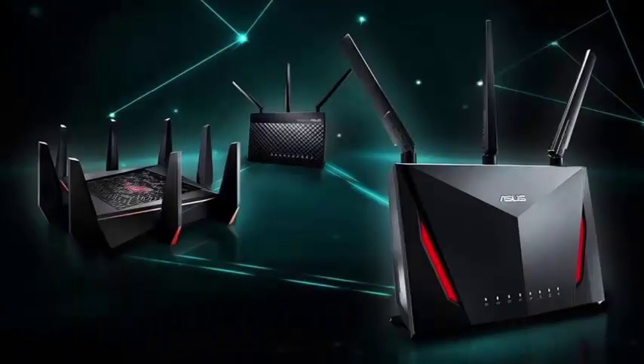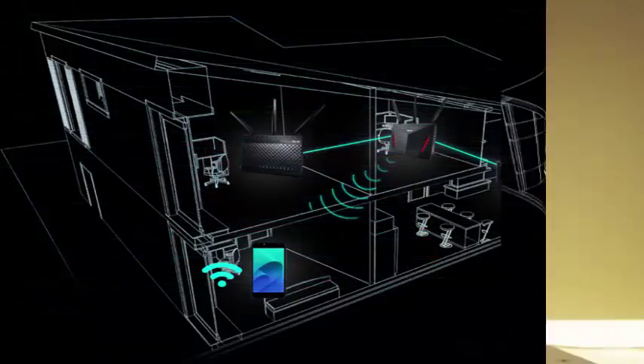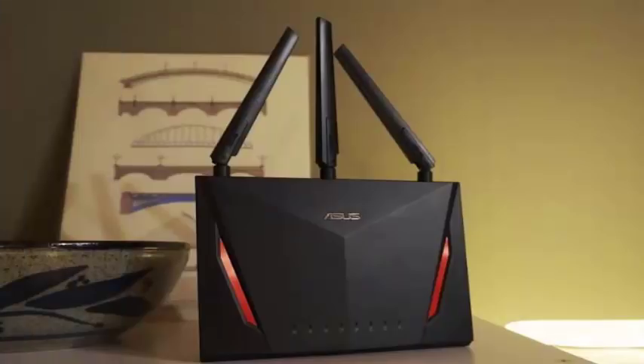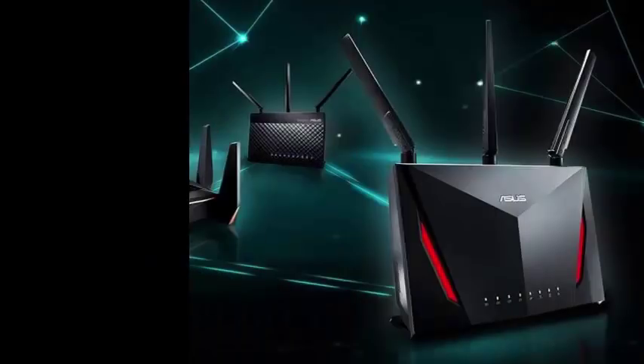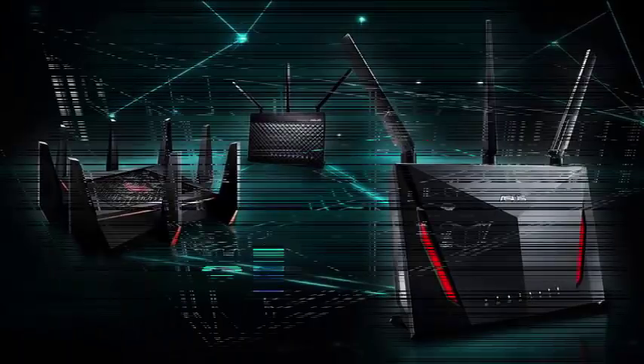Mesh routers such as Eero, Netgear Orbi, and Google Wi-Fi are receiving all the publicity these days, but replacing your entire network with a lot of new devices can be costly. Asus has a good solution with this new iMesh system, which allows you to reuse your existing Asus routers as part of a mesh network.